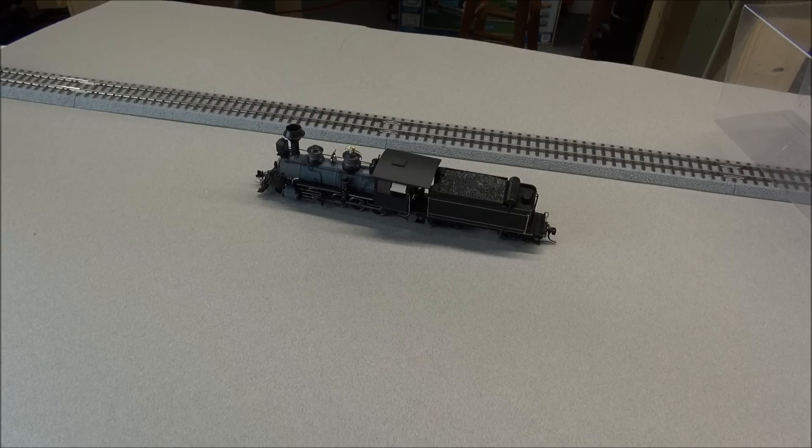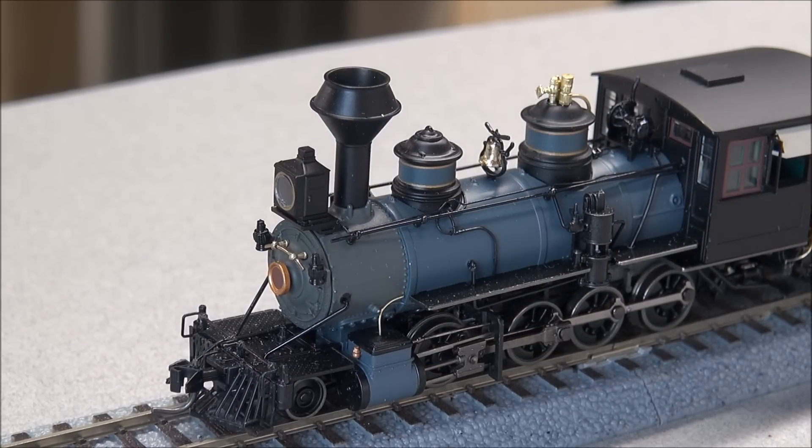Not a very detailed view at this zoom level, so let's go ahead and reposition onto some track. We're going to point out some details I noticed on this locomotive. First thing I notice is the box style headlight.